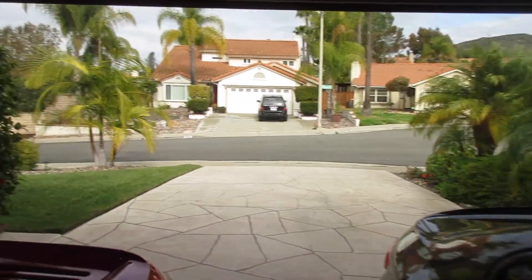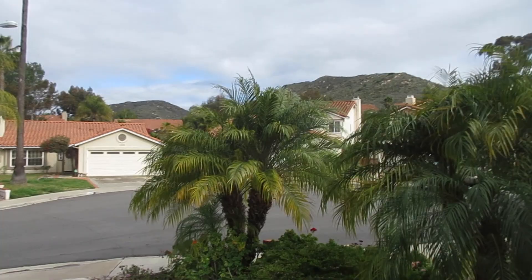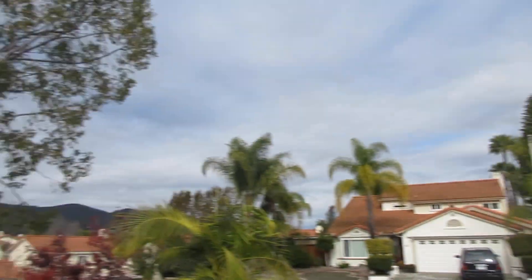It's dried out some, which is nice. I may take the bike out here in a bit - I've got all this pent-up energy from doing stuff inside. Pretty warm, happy with that.